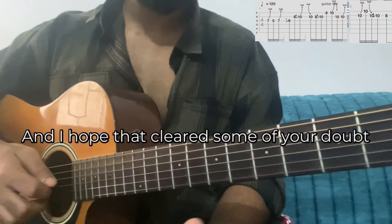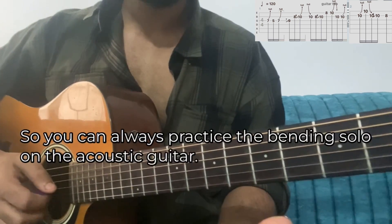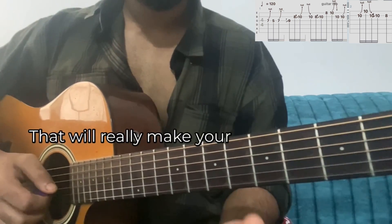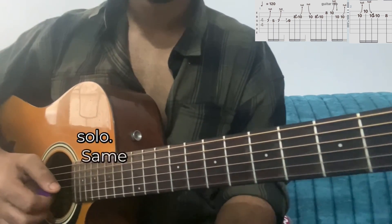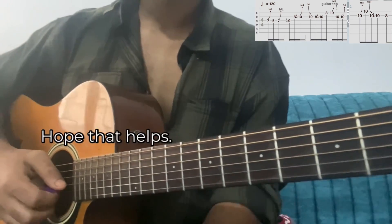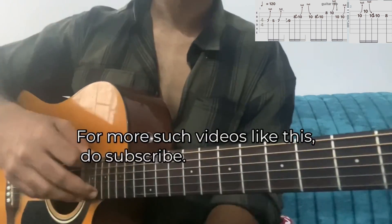I hope that clears some of your doubts regarding bending. You can always practice the bending solo on the acoustic guitar — that will really make your fingers much more powerful and it will look very easy later on to do the same solos on electric guitar. Hope that helps, I'll see you guys back in the next video. For more such videos like this, do subscribe. Bye!